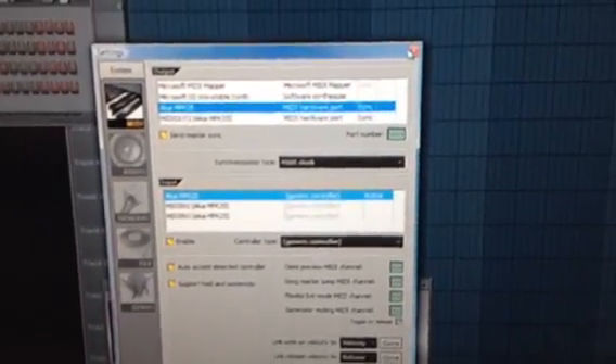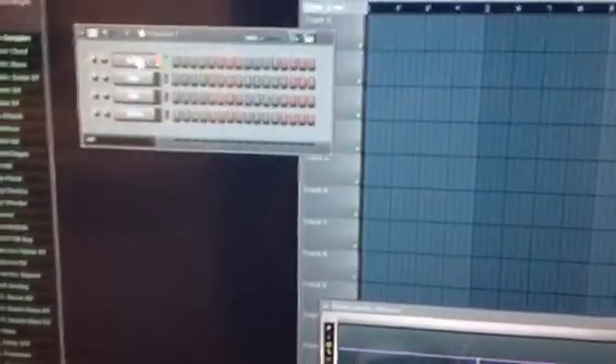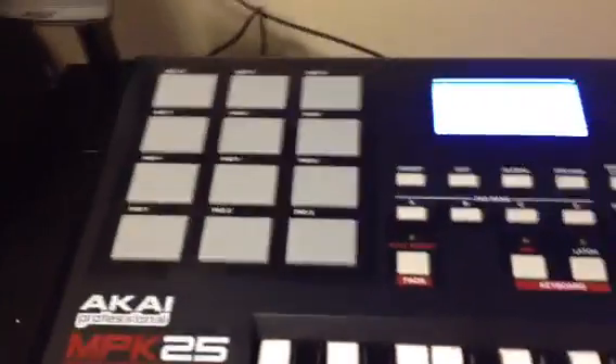For example, hit the kick — alright, that's that. But you don't really want to use the keyboard for the kick unless that's what you really want to do. So to get the pad bank set up how you want it, you've got to go to this right here.